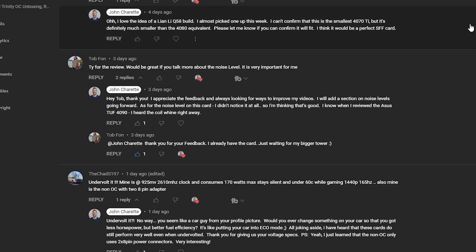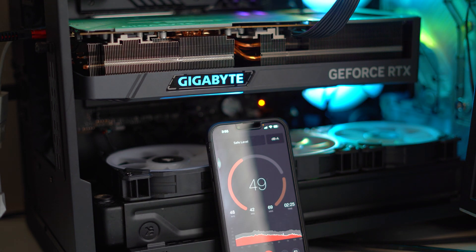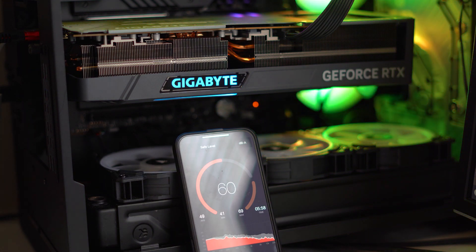Someone dropped a comment in one of my videos asking about noise levels, and I hadn't really considered doing a section about it unless something really stood out. Going forward with new videos, I'll capture some decibel meter levels so you can better understand if a card is loud or not. I recorded some audio levels while playing Warzone 2. My ambient room sound was around 45–50 decibels. When I started playing the game it went up to 55–60. There's also the spinning up of my all-in-one cooler happening at the same time, so it's hard to tell, but overall I don't think it went over 60 decibels — and that's with the side of the case open.